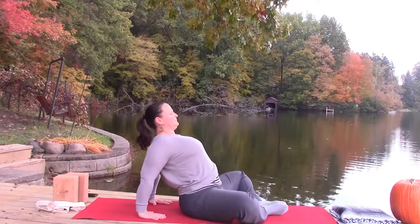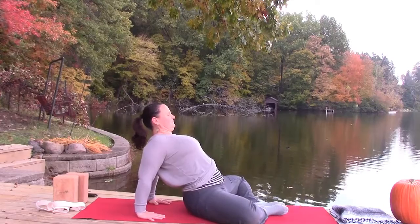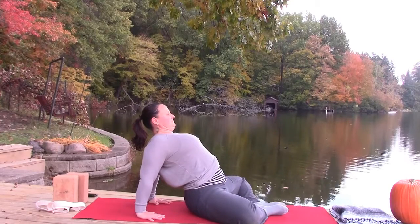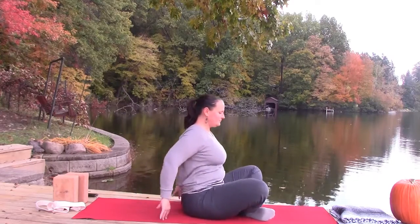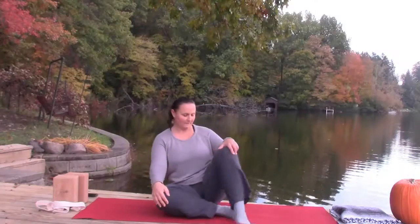Coming up slow, take the hands behind you to open into a gentle seated back bend from bound angle. And finally, returning to sukhasana and our working section of this short practice. Stick around for winding down.